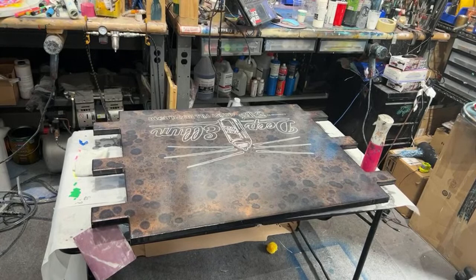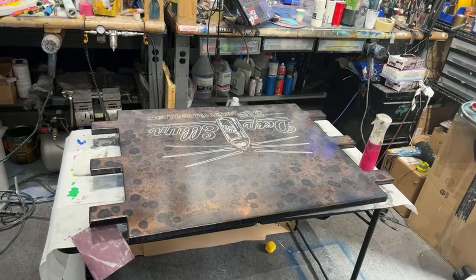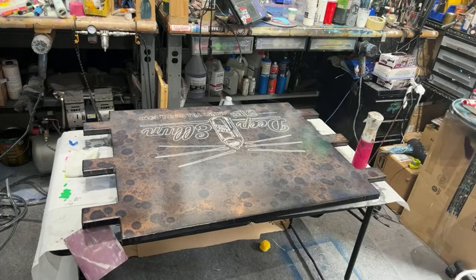We had to do four layers of resin on that big graffiti piece with the neon, because it kept getting hairs and stuff in it. It drives me crazy. I can't give somebody a big piece of artwork like that. Oh, that reminds me, I need to clean my airbrush out.